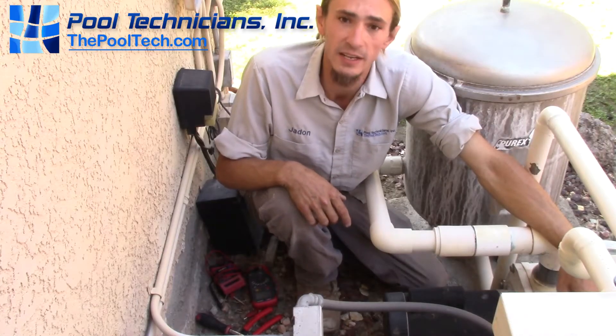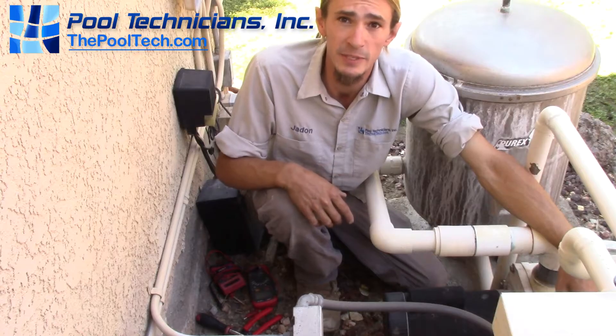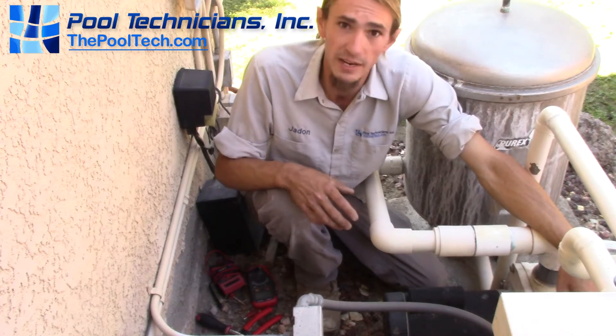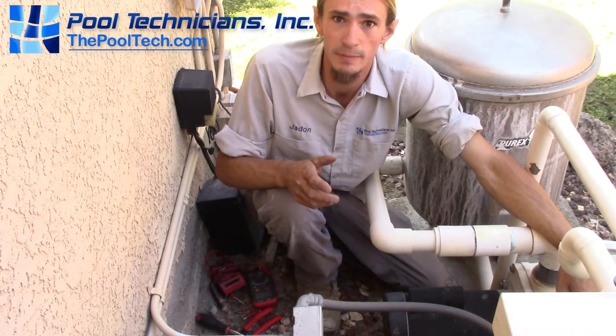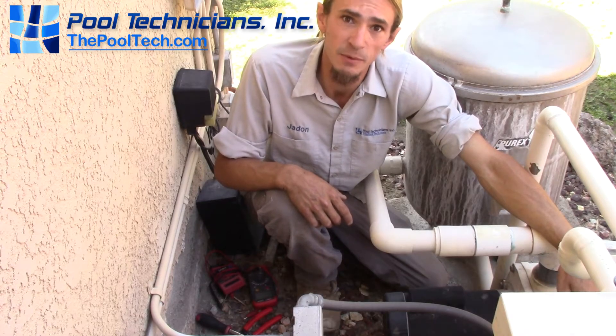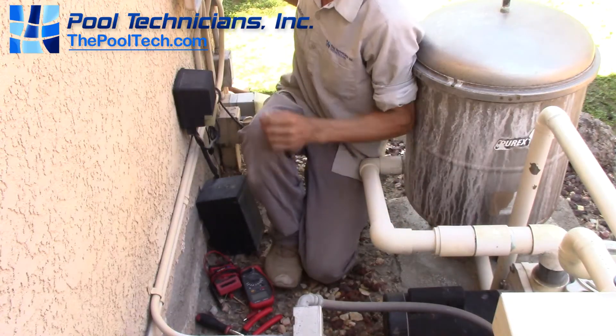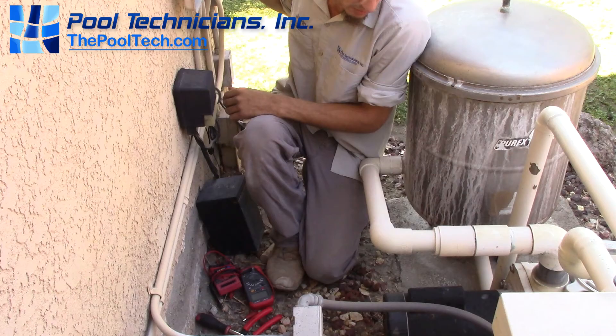What we have here is a motor that's tripping a breaker. A customer called us out because the circulation pump's not kicking on. We don't have a whole lot of information other than that the breaker was tripped when I got here, so I reset it and we're going to kick it on and see what kind of noise or smoke it makes. Make sure we're not touching the motor in case it's shorted out — here we go, one, two, three.